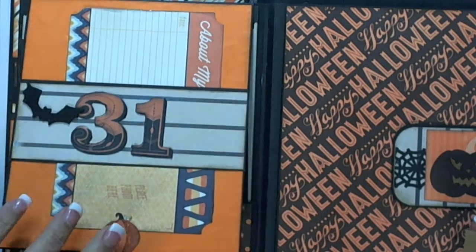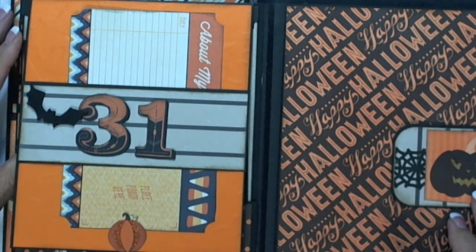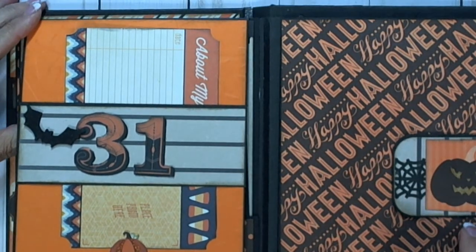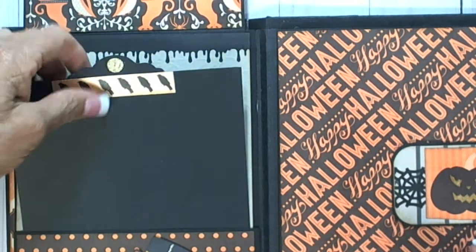It really didn't take long at all to make. Her instructions were awesome — it was easy to do. It uses a lot of paper, but it was fun. I like doing Halloween. So this was fun to do. I like the tags — the big tags — because everybody has a lot of pictures.